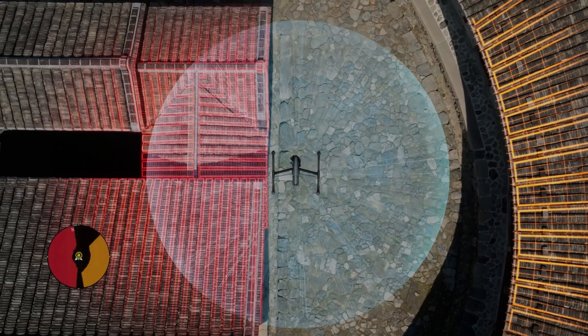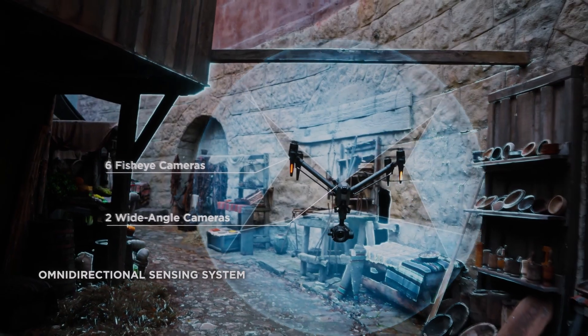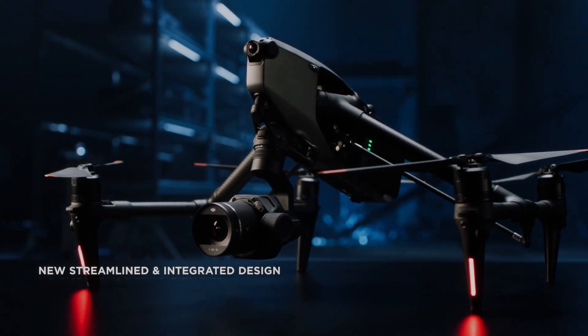In addition to obstacle avoidance, the Inspire 3 omnidirectional sensing system also features active track technology, which allows the drone to track and follow moving objects. This feature is particularly useful for filmmakers who want to capture action-packed footage of sports events or wildlife.